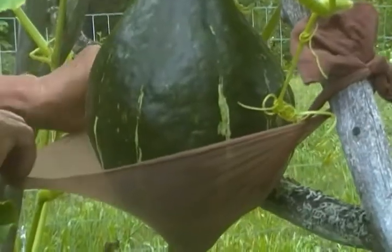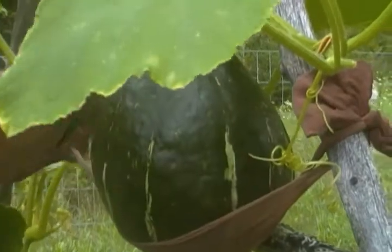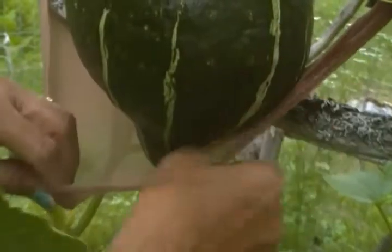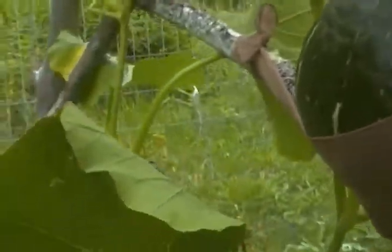There you go, guys. As you can see, the good thing with nylons is that they stretch. You can also use old clothing — anything that stretches. Just like that. And there you go, just like that. Okay, and one more — I've got another one here. Oh wow, it's prickly.